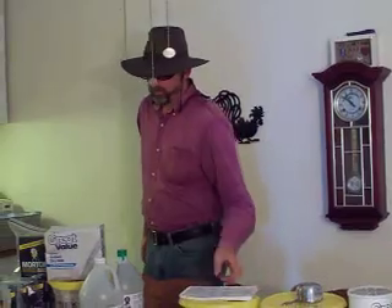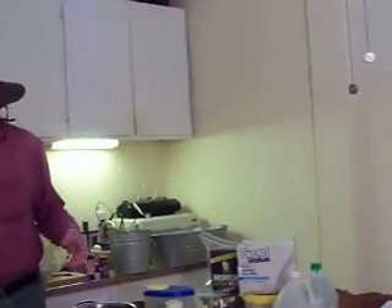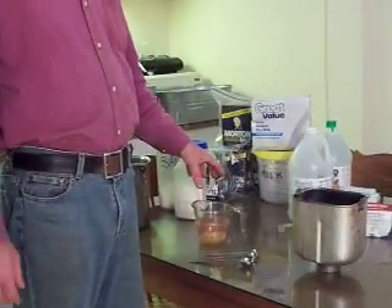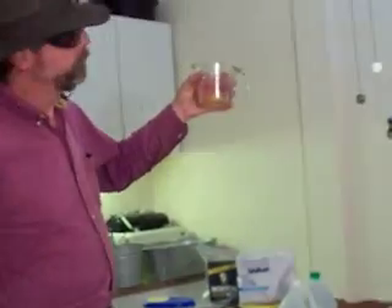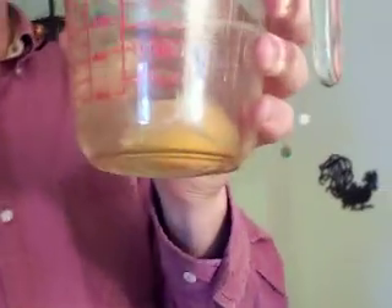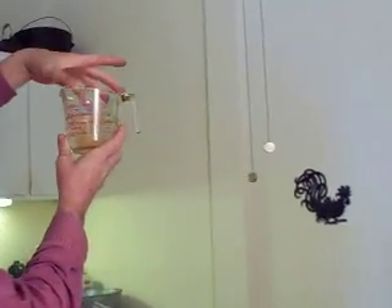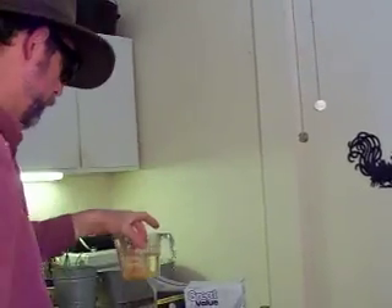First ingredient is buttermilk. Now, since I'm using standard flour, not bread flour, I'm not going to use just buttermilk — I don't keep buttermilk. What I do is put an egg in some water, and the reason I do that is because you don't want too much liquid and my eggs are all different sizes. So I put an egg in there and then bring it up to one and a half cups.